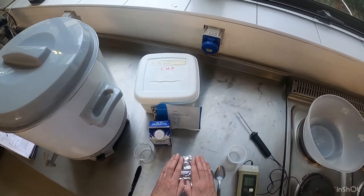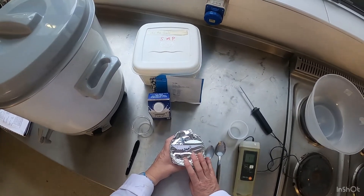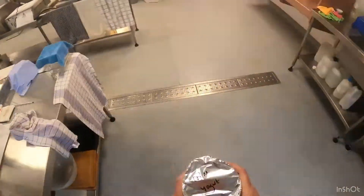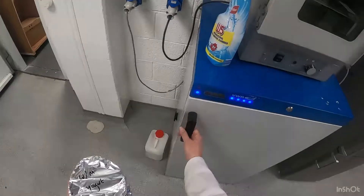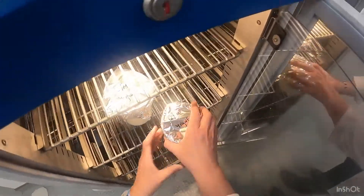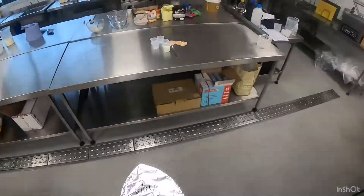Like every bacteria, it needs time to grow, so we're going to put the whole milk sample with the starter culture into the incubator at 37 degrees overnight. This is our incubator, and I have one already that I put in yesterday that I'm going to take out now.